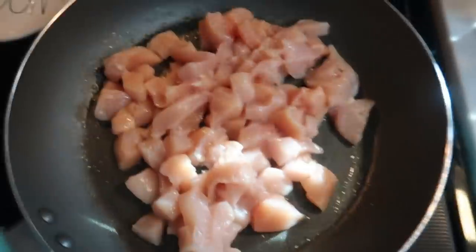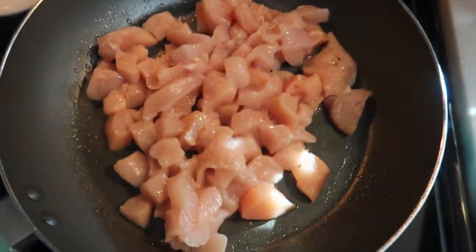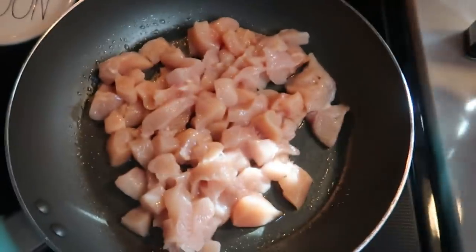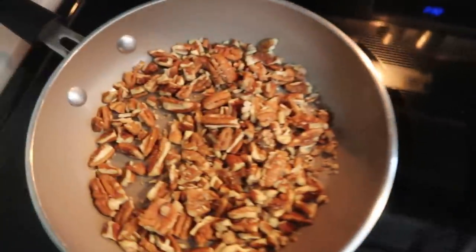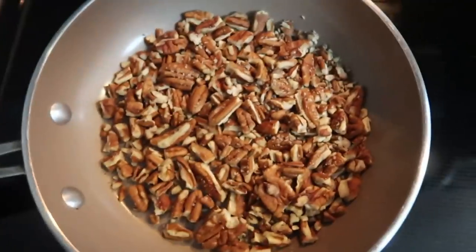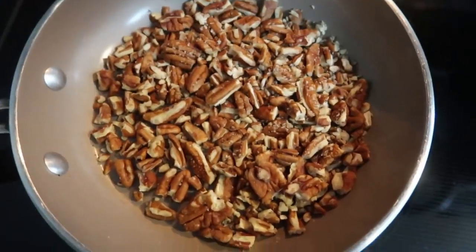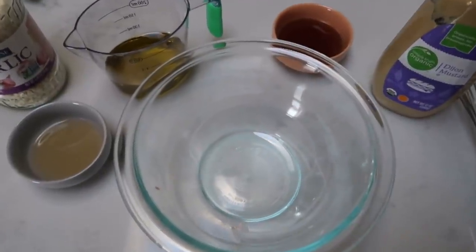First, get your chicken cooking. Spray your pan with nonstick cooking spray — I really like this 100% pure avocado oil spray. Dice up your two chicken breasts, season with a little salt and pepper as it cooks, and let the chicken get nicely browned and cooked through. I also crushed about three ounces of raw pecans and put them in a pan to toast — it really enhances the flavor and gives a nice crispy texture.